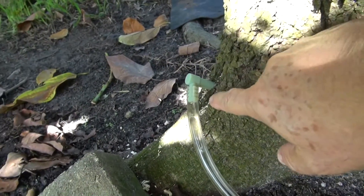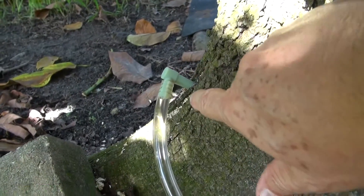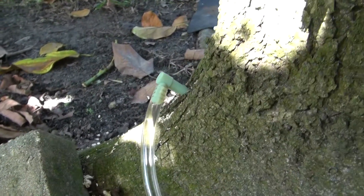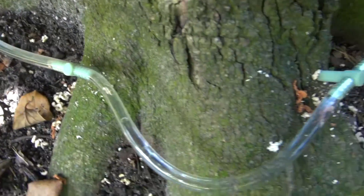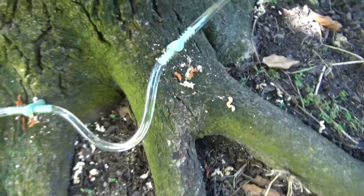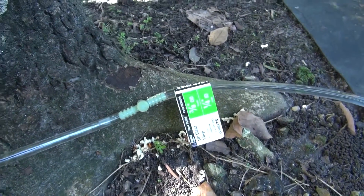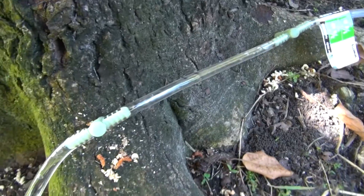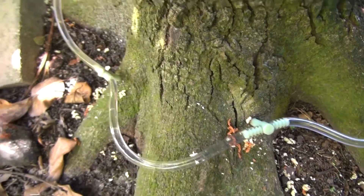We have no leaks of any kind. Remember this was the leaking injector — now it's fine, no leaks. The humidity you see is from purging the air out of the line. Everything is working really well. I appreciate Next Line Manufacturing for doing this. This would have been impossible a few years ago — even a few months ago.